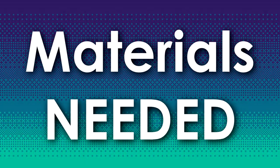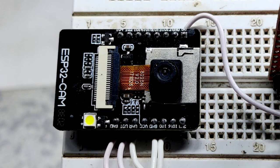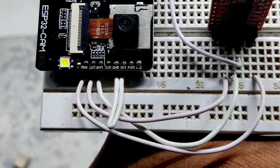These are the things you will need: a breadboard, ESP32-CAM, FTDI module, wires, and a Wi-Fi connection.